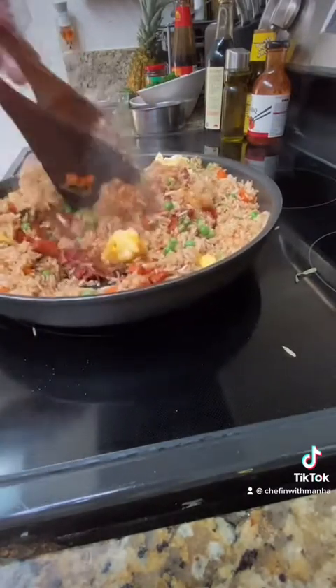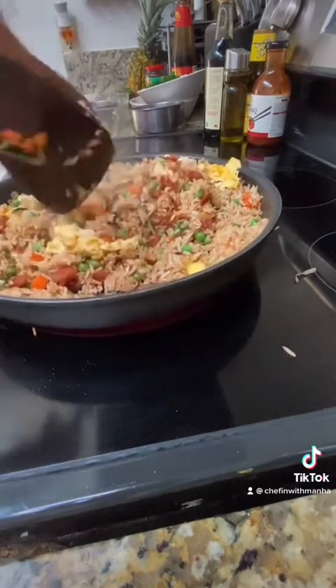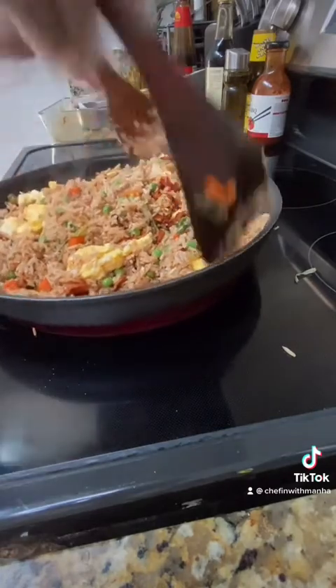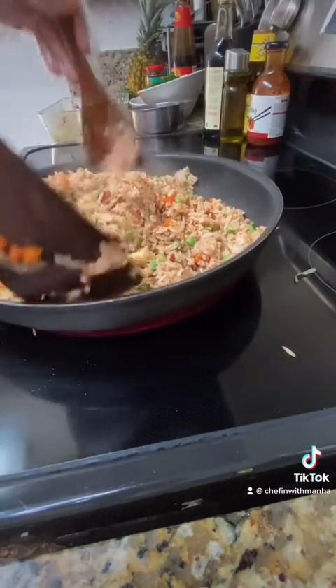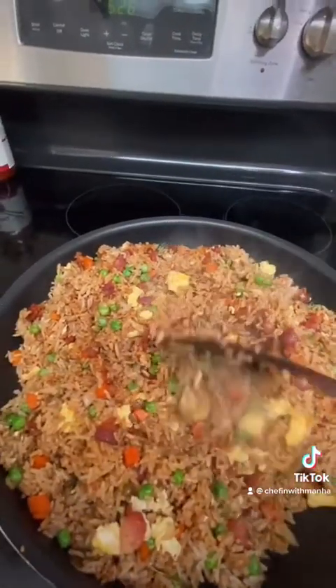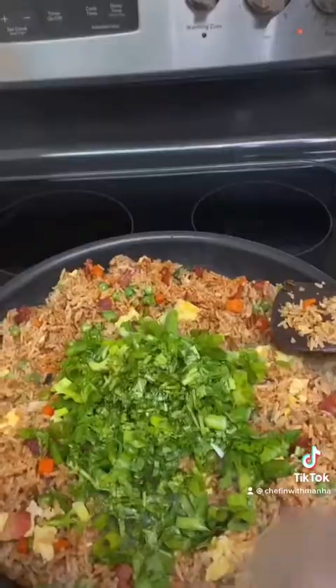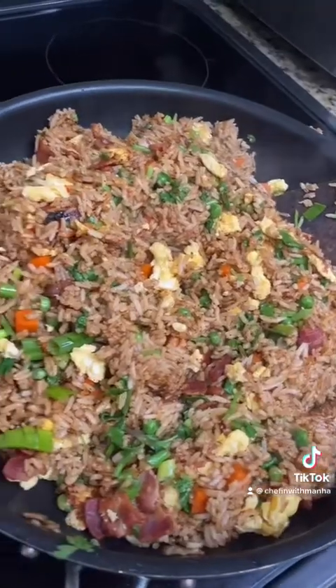At this point, the fried rice is pretty much done. I'm just gonna top it off with some green onion and cilantro — three stalks of green onion and half of a bundle of cilantro. And there you have it. Here's me adding the cilantro and mixing it really well, and now it's ready to assemble.